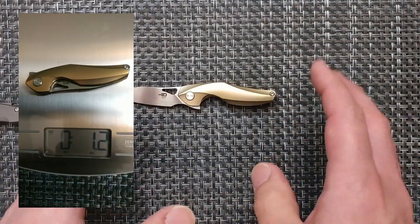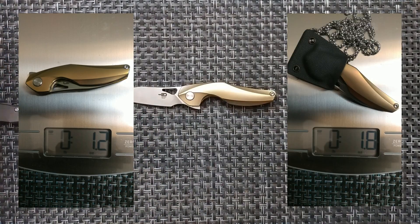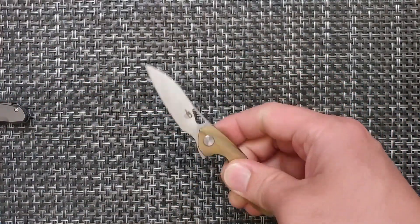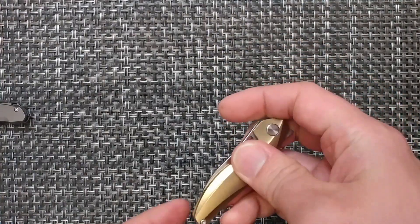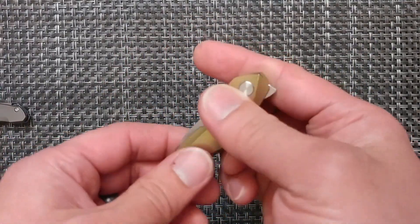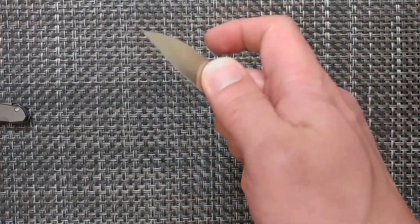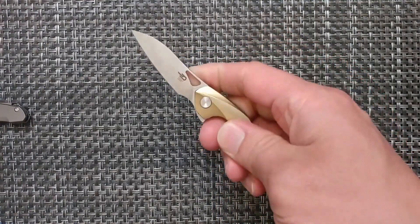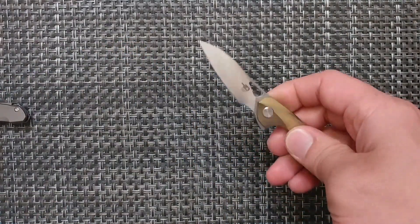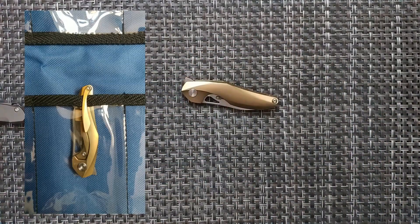This one weighs 1.2 ounces, and with the chain it goes to 1.8 ounces — very light. It does have the light-switch opening method, and it flips pretty well. I only did the middle-finger flick once and I'm not going to try that here — it's very difficult. Even pinching and rolling it out is fairly difficult with that small cutout. So it's really going to be that light-switch method, or otherwise a two-handed operation more like a slip-joint.